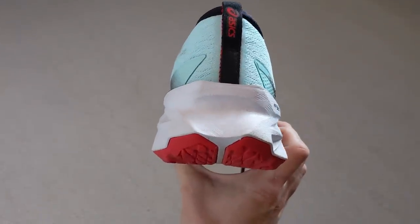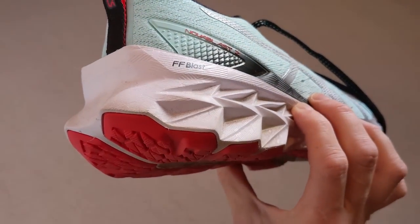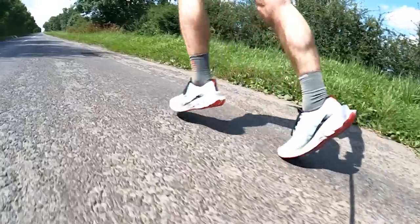The Novablast 2 also has a big wedge of cushioning in the midsole, but the FF Blast material it uses is a foam found in some of ASICS's faster shoes, and it has a lot more versatility than the foam in the Triumph 19. It works really well for cushioned and longer runs where you want to protect your legs, but I find the FF Blast material is really conducive to running faster as well. I've done about 250 kilometres in the original Novablast and around 100 kilometres in the Novablast 2 now. It's a great option if you want to change pace, or just have one pair of shoes for all your training miles, even up to race day.